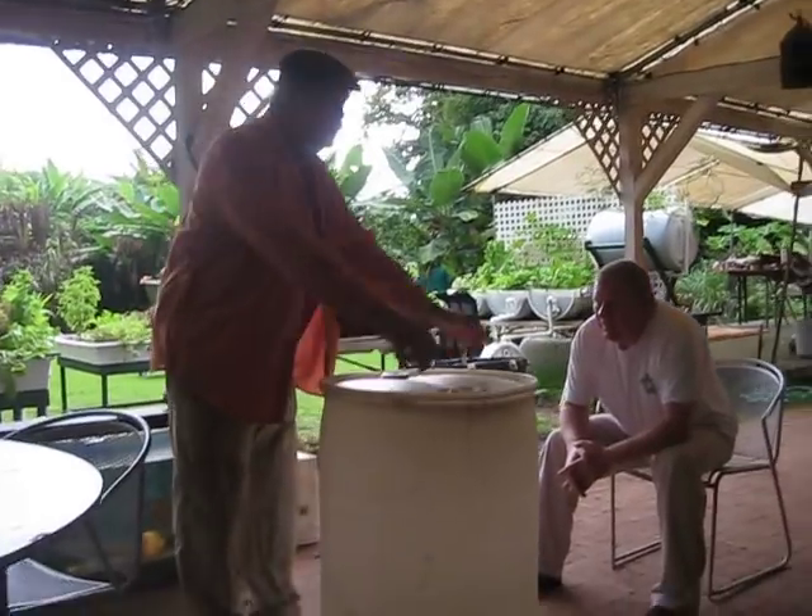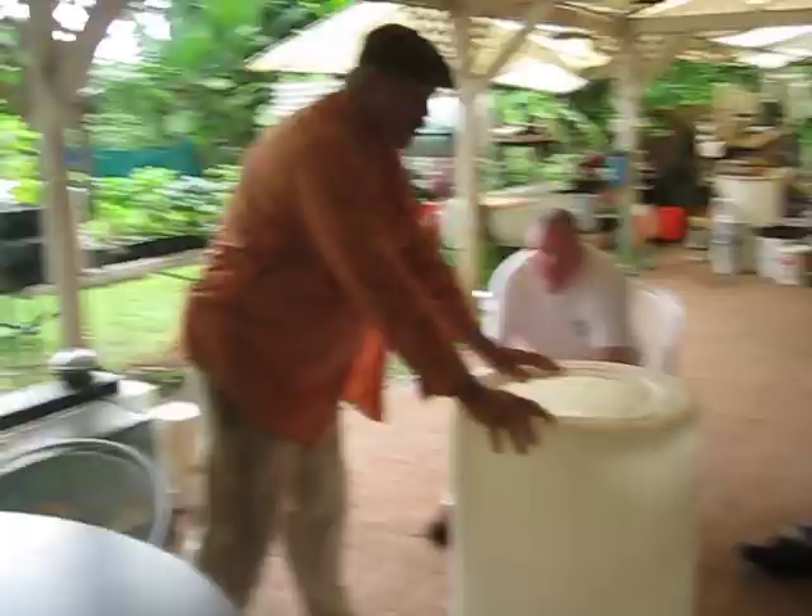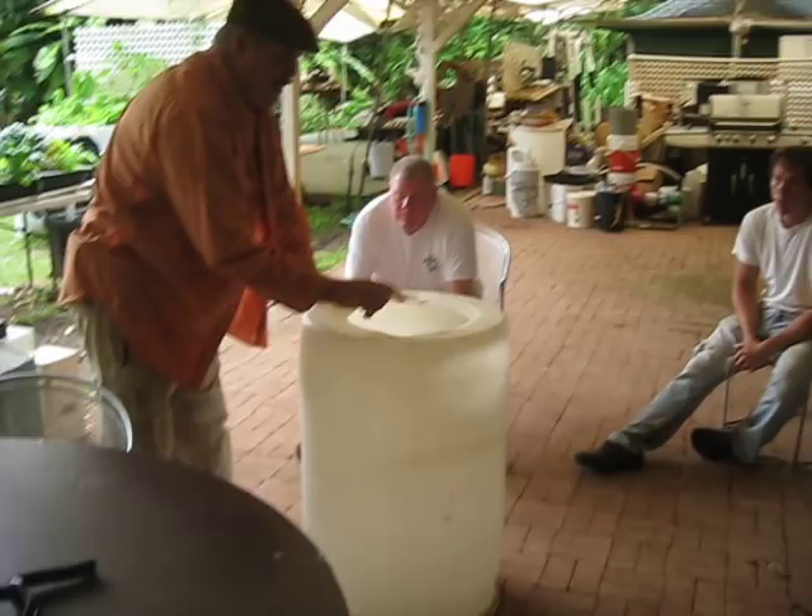Bottom. The big boys on the loading dock can take it like this and roll it. It's impossible to roll it upside down. Grab it and hold on to it.